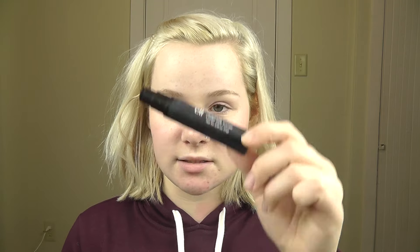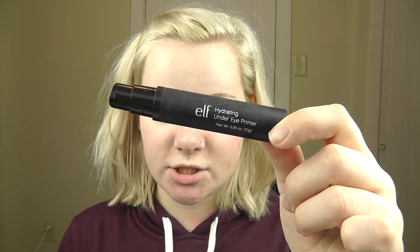And then I'm going to prime one more time because, you know, I'm getting into primers — under my eyes I'm using the ELF Hydrating Under Eye Primer.